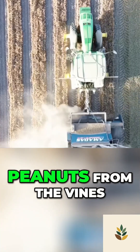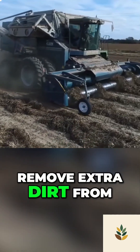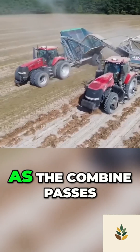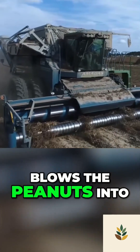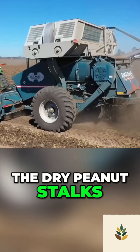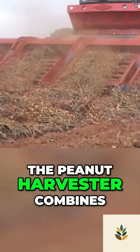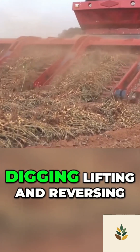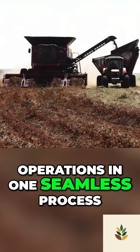Machines help to remove peanuts from the vines and also help to remove extra dirt from the peanuts. As the combine passes through the rows, it blows the peanuts into a container and spreads the dry peanut stalks back into the soil. The peanut harvester combines digging, lifting and reversing operations in one seamless process.